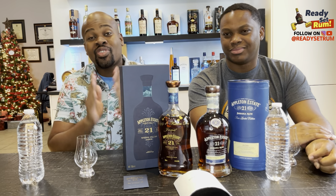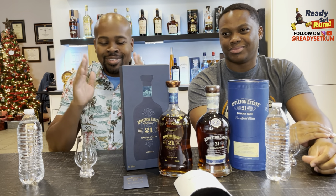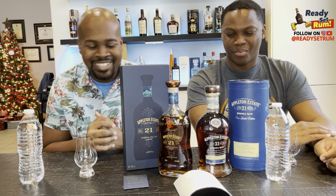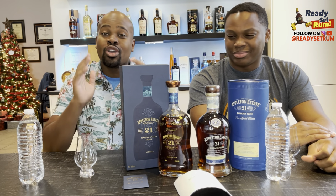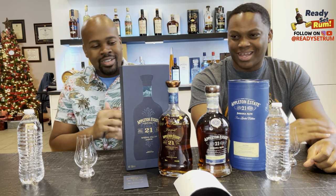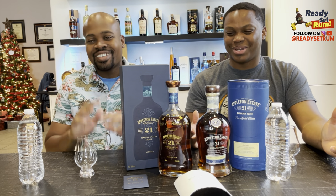Thank you to all the viewers throughout this past year — I was finally able to be monetized on YouTube, thank you! I haven't collected a dime yet but we just got monetized this week. Thank you guys for watching, liking, and sharing — continue to do what you do. And it's holiday time, season's greetings everybody!